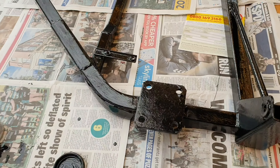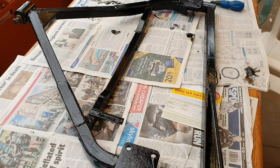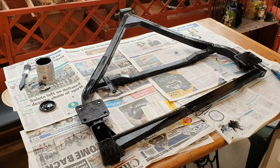I'm just using some Hammerite direct rust paint. After that's done we're going to get this fitted into the car and start looking at getting the motor fitted onto it.